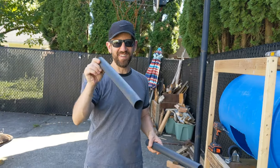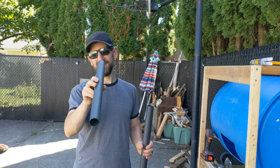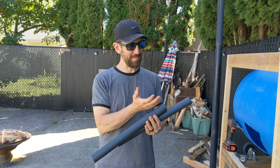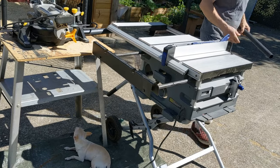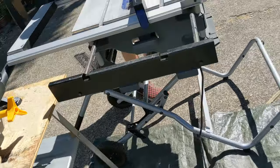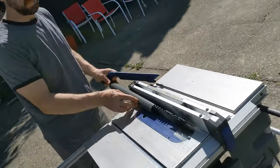Now we're going to take our tubes and make them into fins or scoops — cut them in half, and then we'll bolt them on the inside of our barrel.